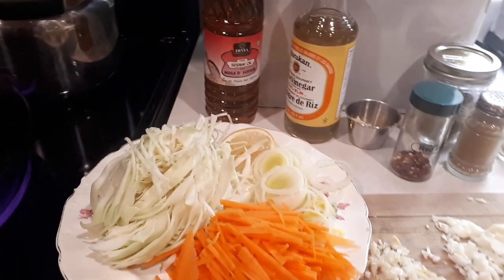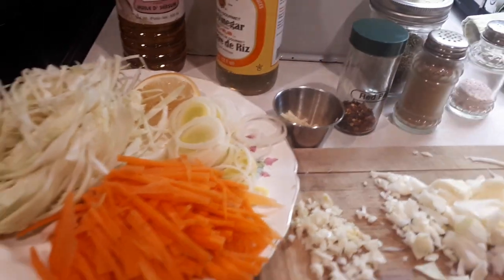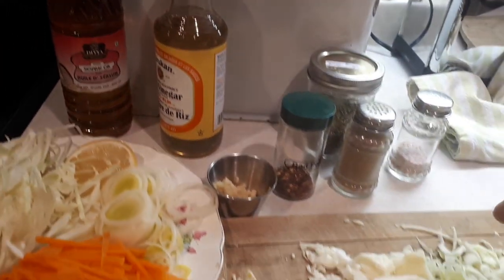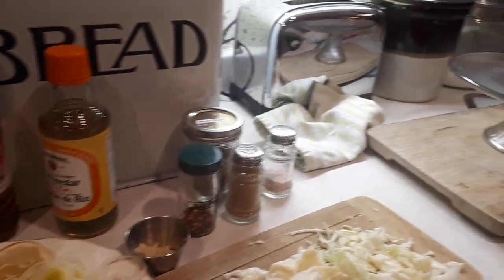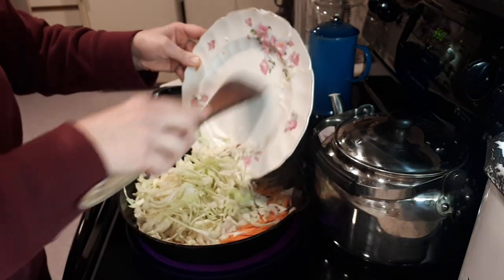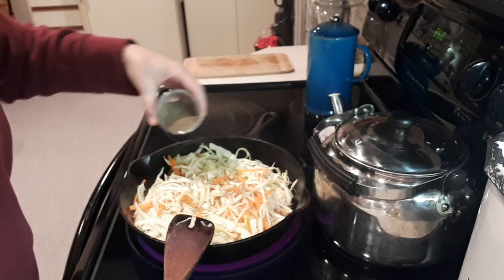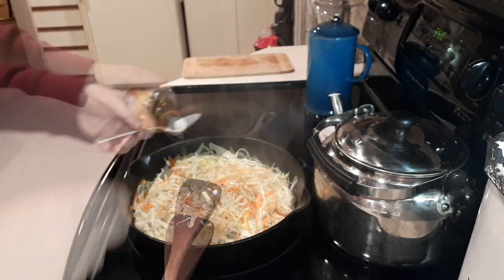I've got my cast iron skillet ready at about number four and I usually sauté in some sesame oil. I've got some cabbage, carrot, leek, garlic, and some ginger I had left over, plus a little bit of lemon I need to use up. I add some rice wine vinegar, celery seeds — about a quarter teaspoon — a few red pepper flakes, salt and pepper to taste, about a tablespoon of rice wine vinegar, and about half a teaspoon of granulated sugar. I just throw it together without measuring and it usually turns out nicely.